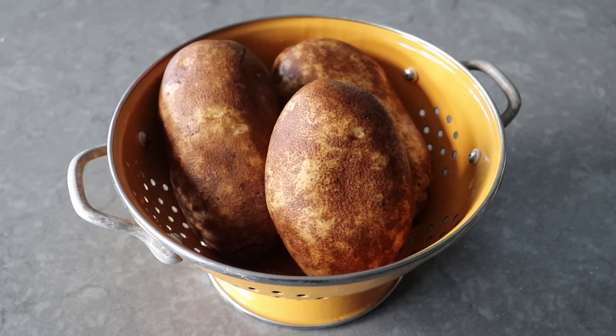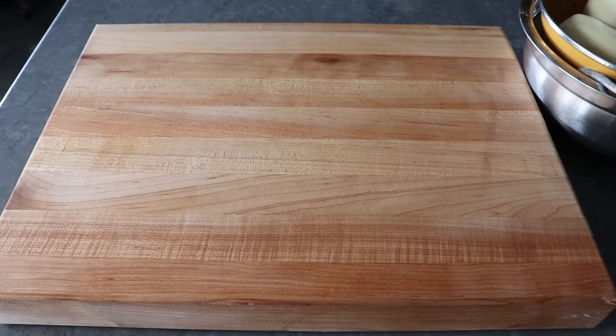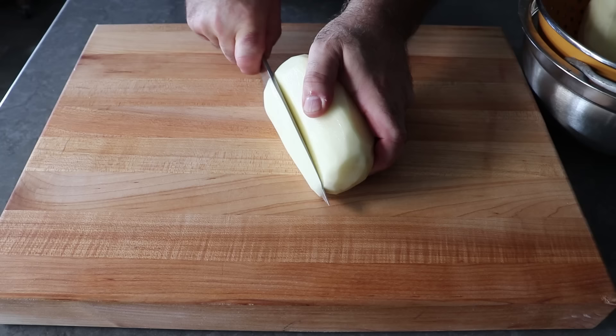Let's get started with three large russet potatoes — your classic baking potato. After peeling and rinsing them, we'll slice them up. To do that safely, slice off one quarter-inch piece from somewhere between the flat side and the narrow side, which allows the potato to sit nice and flat on the cutting board.